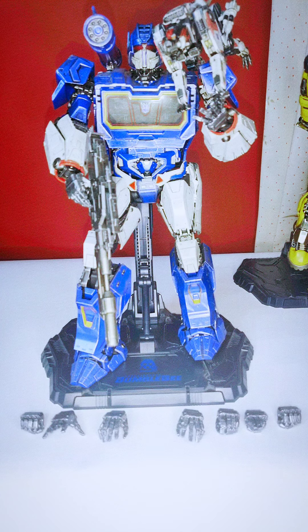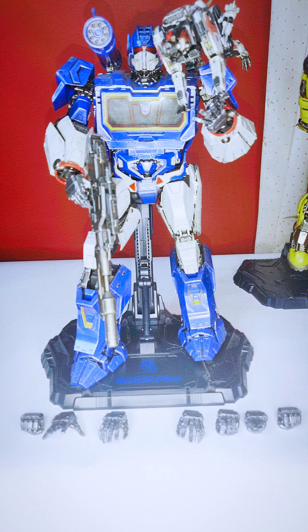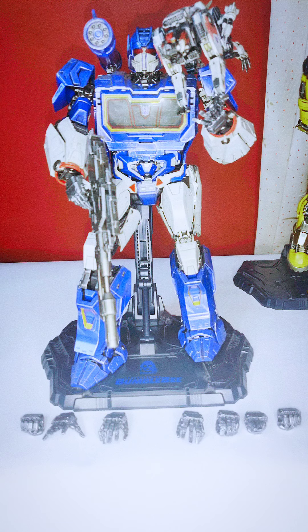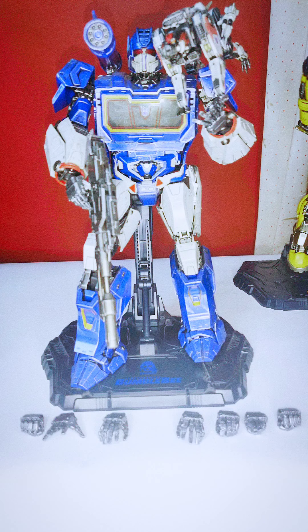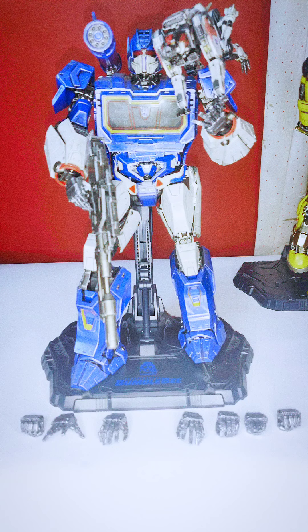Welcome back to Nerd Corner. Today we're reviewing the Three Zero Shockwave collectible figure — it's a 12-inch figure. Three Zero is a high-end collectibles company. They make Transformer figures and collectibles like Stranger Things and Power Rangers. I have previously reviewed their Bumblebee and Optimus Prime figures, and today we're looking at Shockwave.